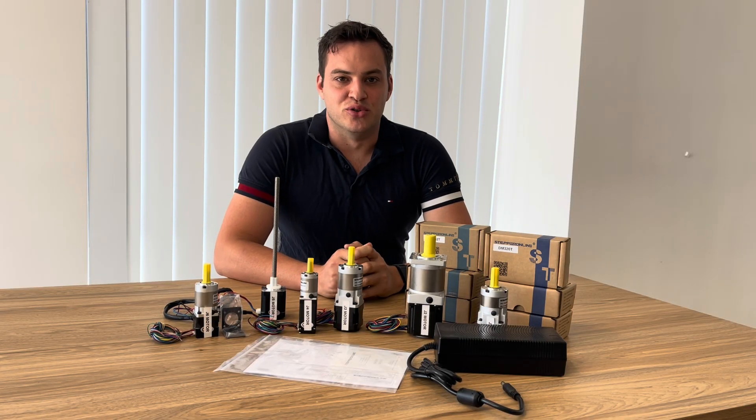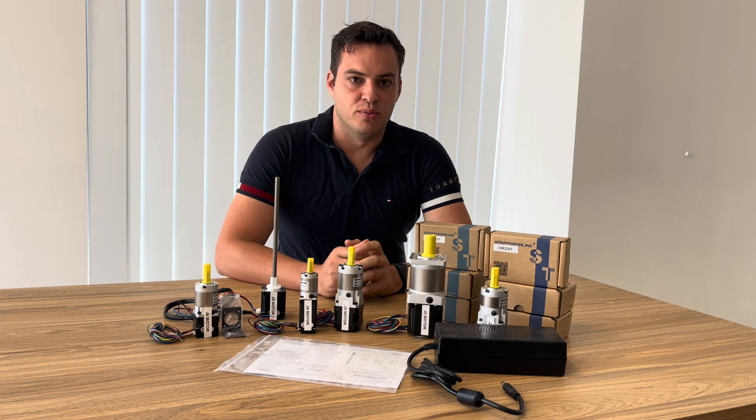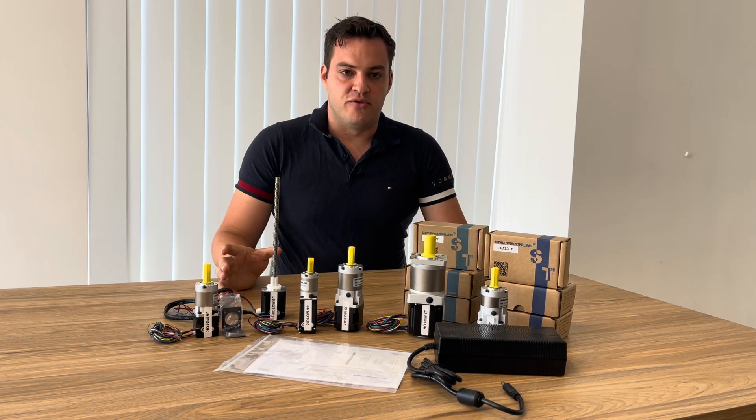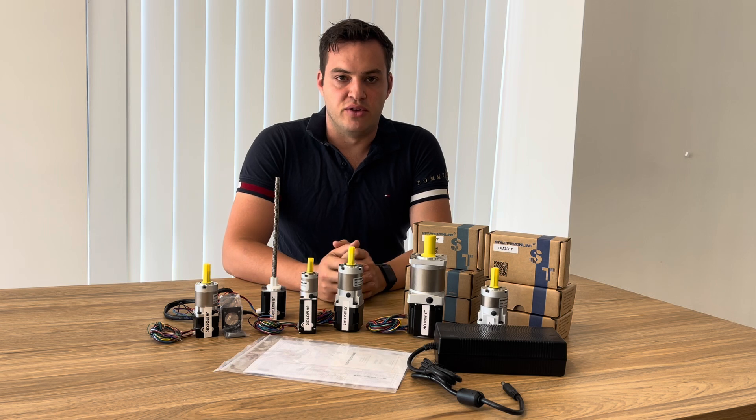Hi, and welcome to part two of the Modulus Manufacturing AR4 Mark III Robotic Arm Kit Build. Right in front of me I have the Stepper Motor Kit that was purchased from Stepper Online, which comes as part of the recommended bill of materials from Ann Robotics.